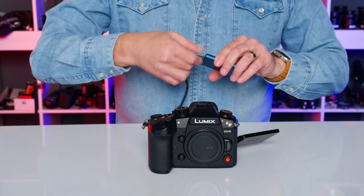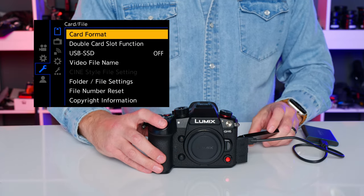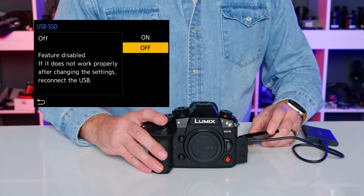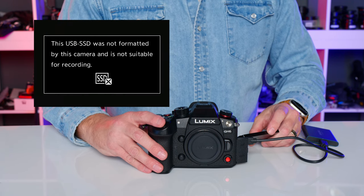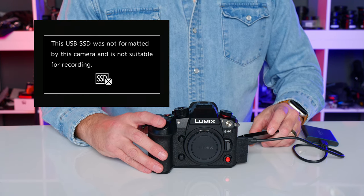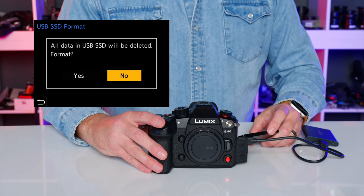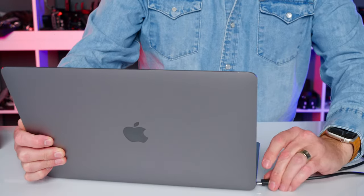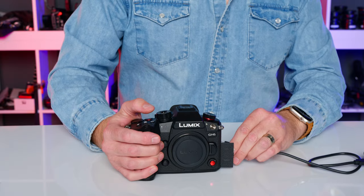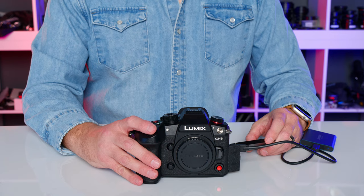With the GH6 at version 2.2, connect the T5 drive to the USB-C port on the camera, jump into the menu, and set the new option 'USB SSD' to on. The camera soft-reboots and tells you the drive needs to be reformatted. Go back into the menu, reformat the USB drive, and you're good to go.